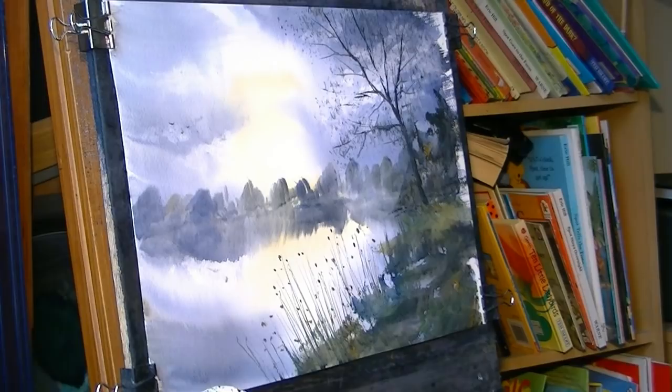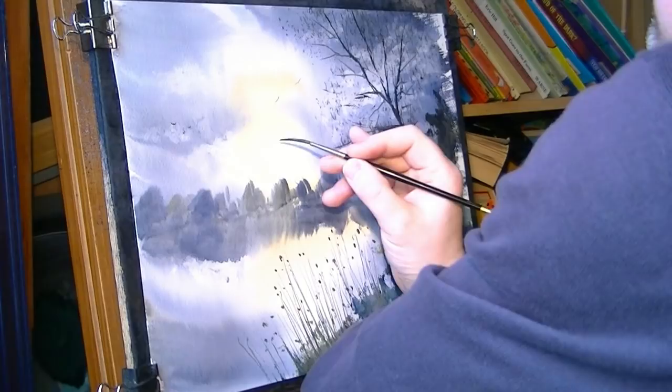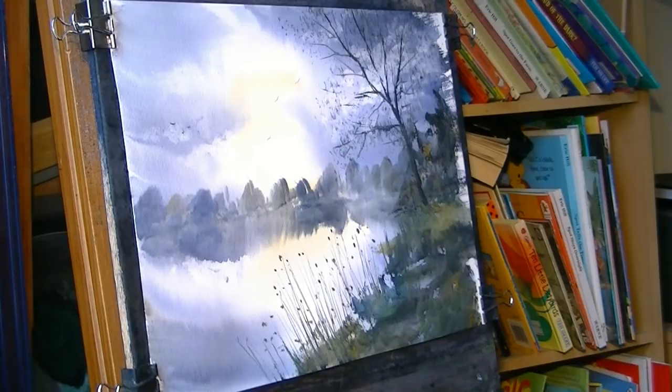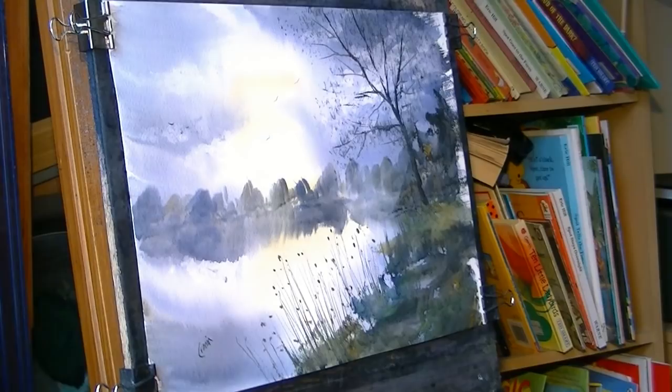Sticking with the rigger, just add a couple of little birds. And I think that's all we need to do for our little lakeside scene. Pop a signature down in the corner, and that's just a very simple impression of Swan Pool at Kingsborough.